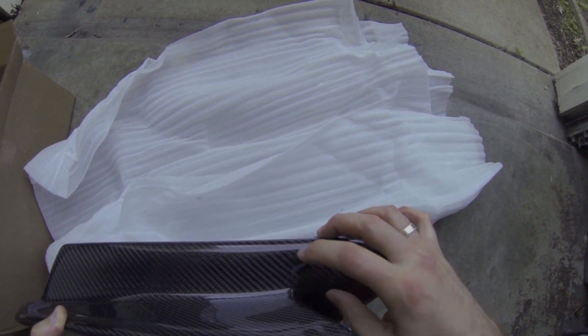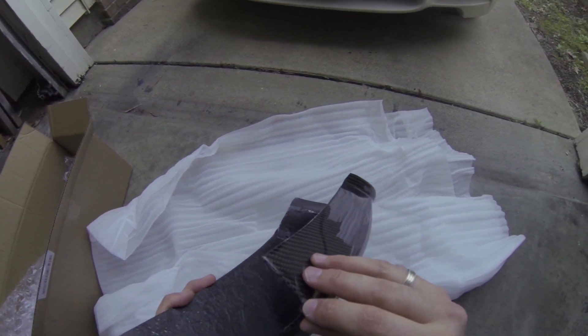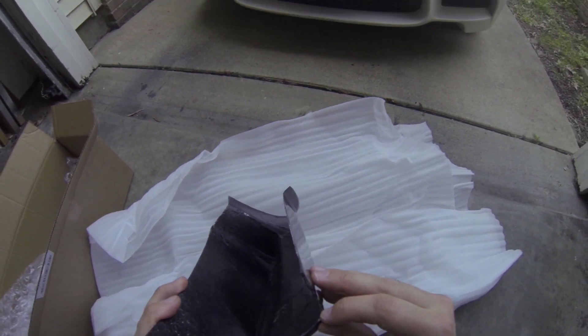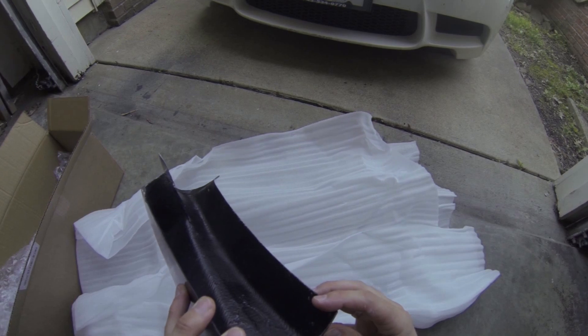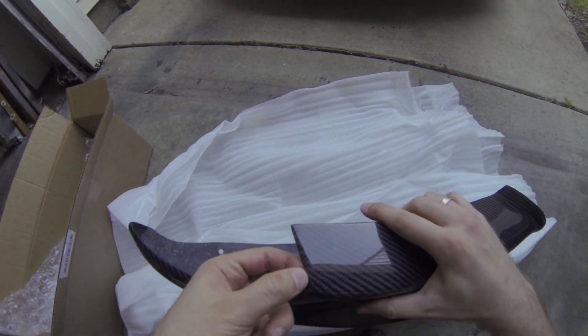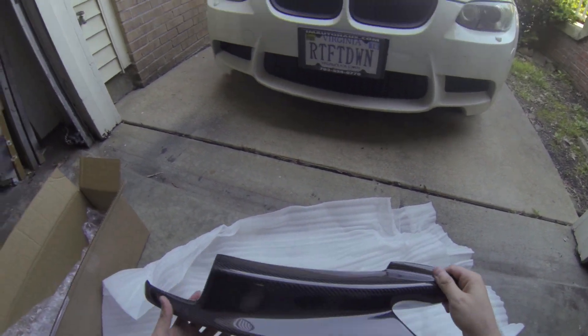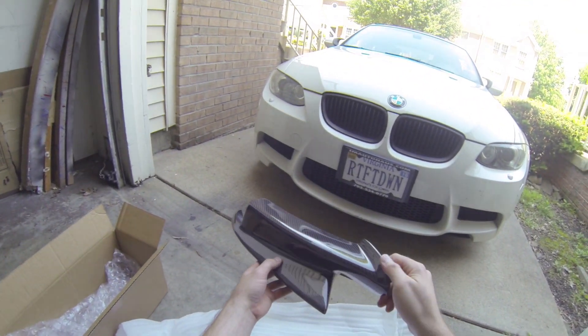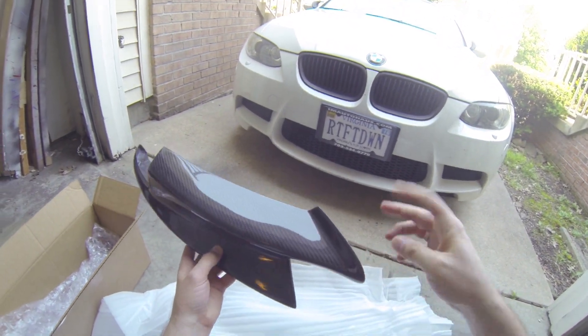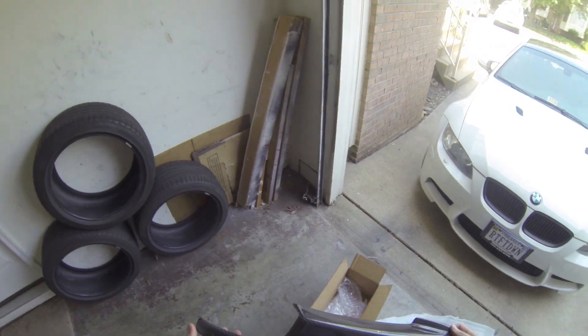There's a little blemish there — no worries, again for the price of these I'm not too concerned. I thought I saw a little maybe a hairline crack right there, but it should be fine. This will go on the passenger side. Let's go ahead and see what the other one looks like.